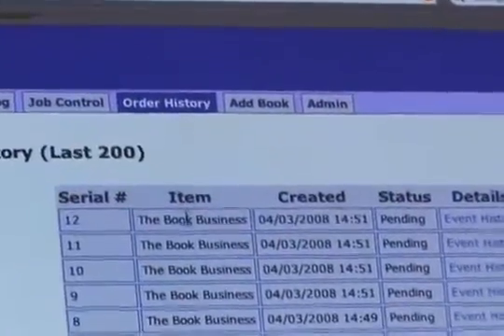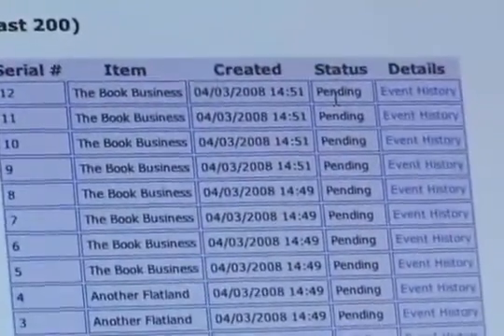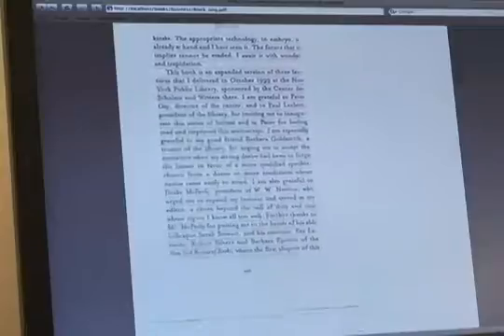Throughout our architecture, we use industry standard encryption to keep communications secure. The EBM uses pre-made files — the same files used in traditional book printing — a PDF for the book block and a PDF for the cover.